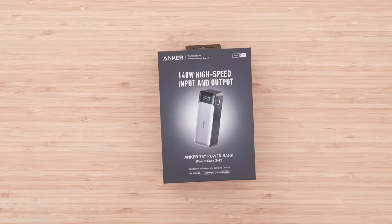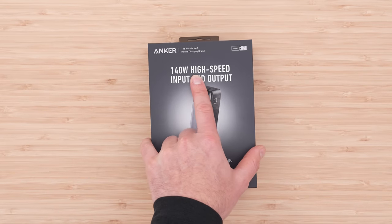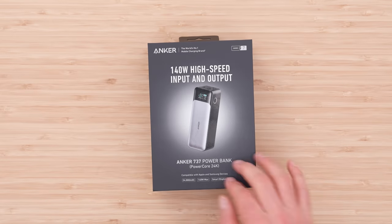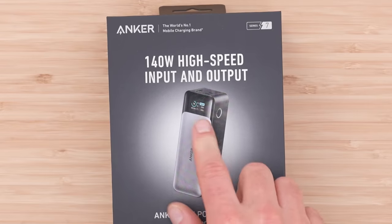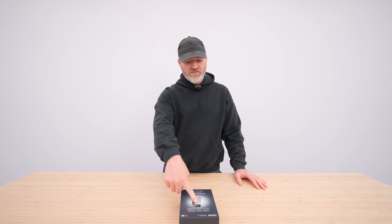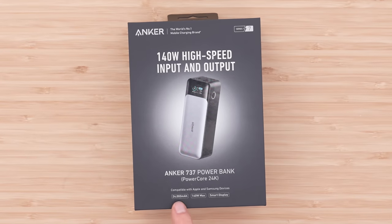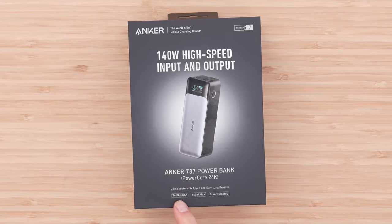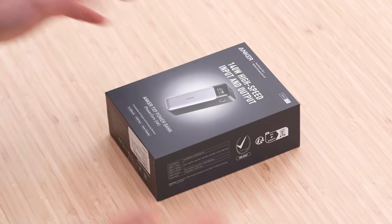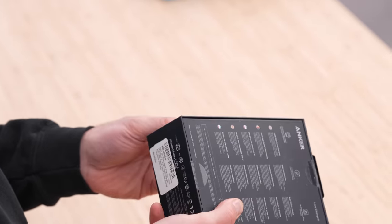Obviously, Anker hasn't forgotten its origin, and that origin is power and power-related devices — and yes, they have some new and exciting ones there as well. This is the 140-watt high-speed input and output power bank, really cool with a display that showcases capacity as well as the power going in or out to the device. It's also known as the Anker 737 Power Bank or PowerCore 24K — 24,000 mAh, 140-watt max. That's charging everything and anything; the vast majority of your gadgets are going to be capable of charging via this device.